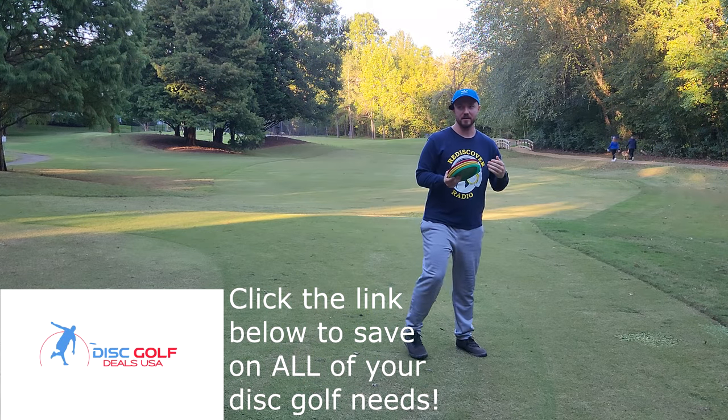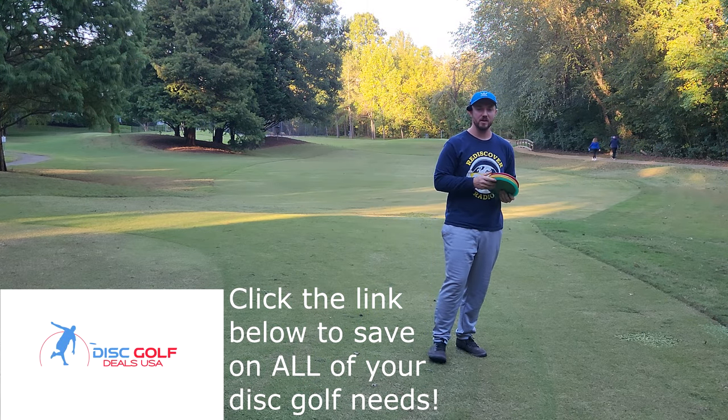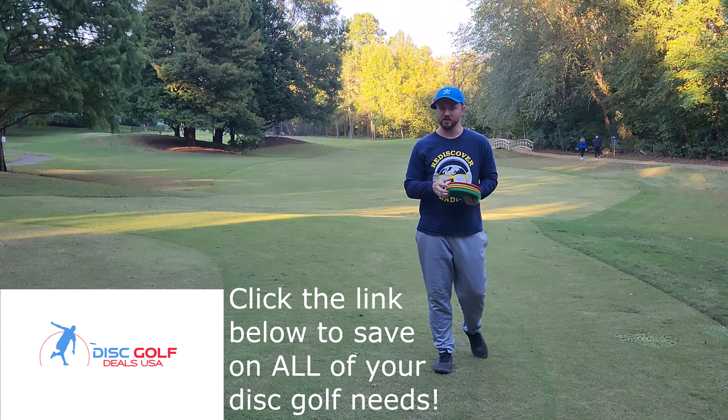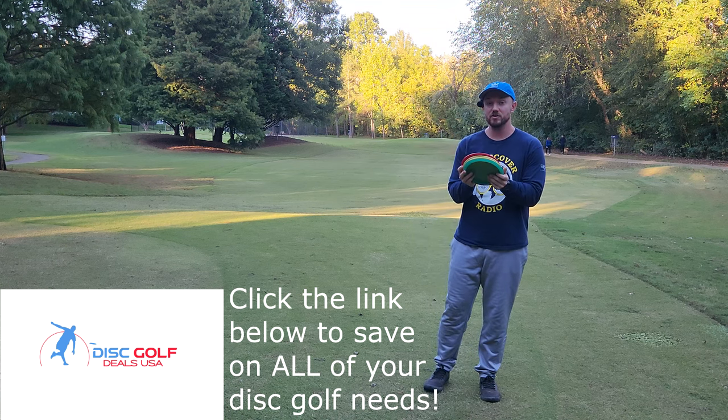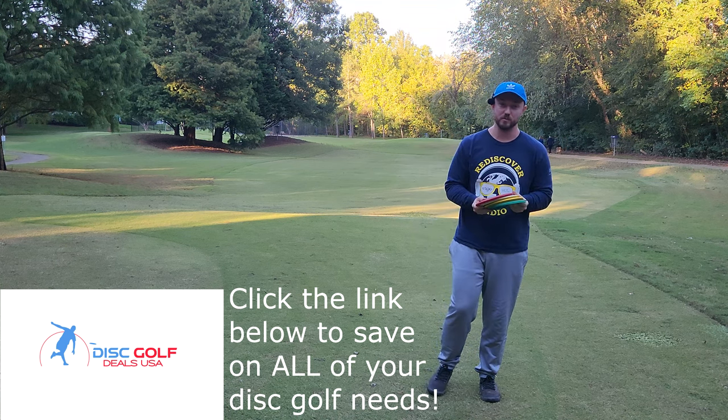I was on the internet, perusing disc golf YouTube videos, and I saw a video from Another Round Disc Golf. They were playing with Big Germ, Kevin Jones, and James Conrad. And Kevin Jones did something that really surprised Big Germ.